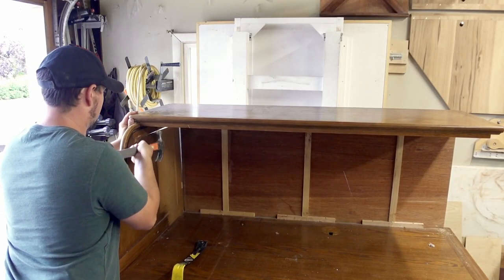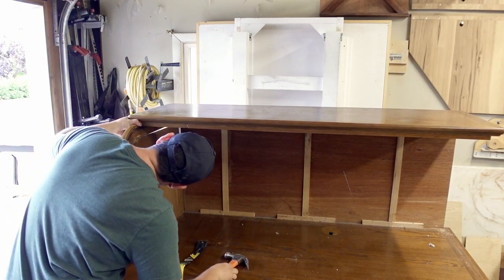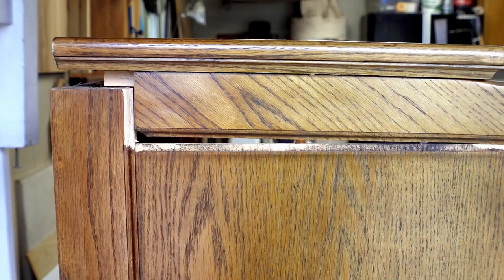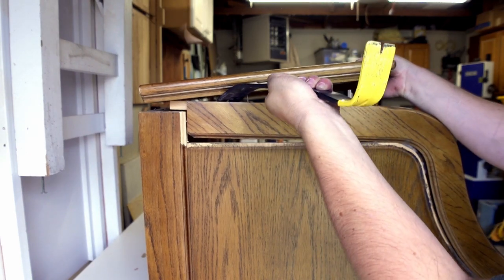This is where I make my first mistake. I use too much force and blow the frame apart. Did they, like, use no glue when they put this thing together? Yeah, it's their fault. I guess I'll fix this later and move on.